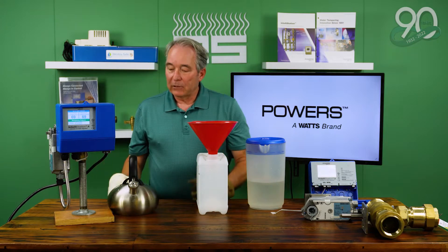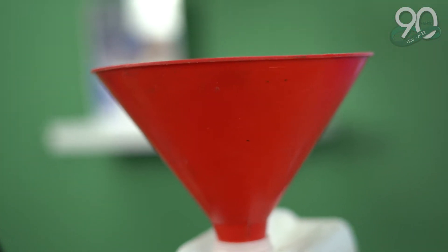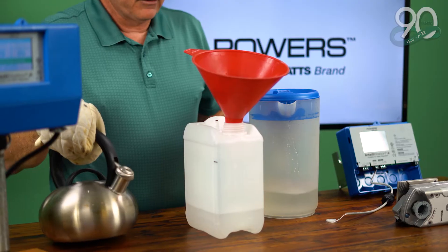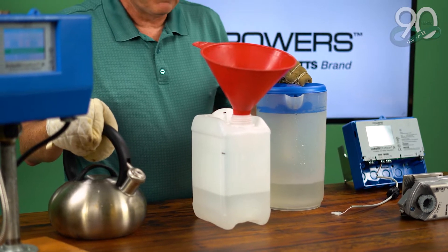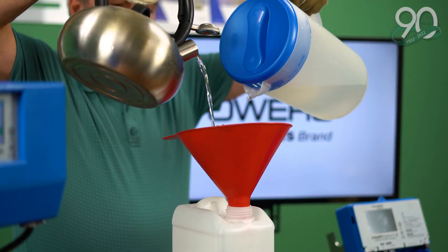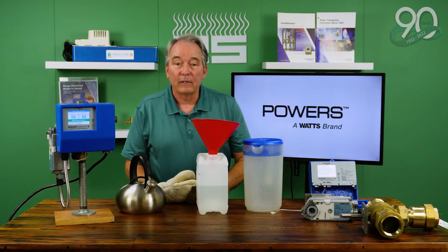A mixing valve is a device that blends cold and hot water in a manner where you're getting a desired output temperature. The measure of a mixing valve is how well it blends the water and maintains the output set point all the time — and that has to work with low flow, medium flow, and high flow, because you will see different stages of operation through the course of the day.